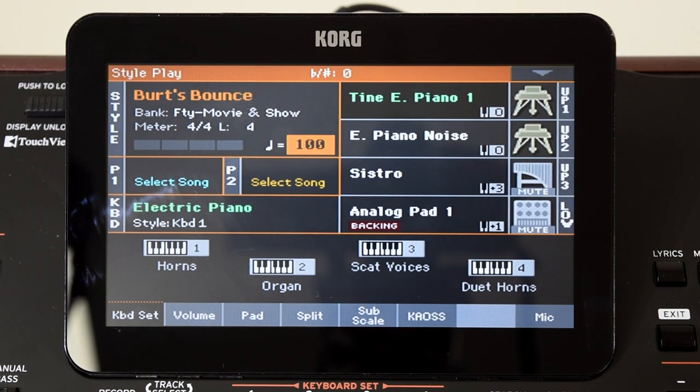Hi, Luke from Korg here. Another tutorial video for you, and today we're looking at how to calibrate your damper pedal.